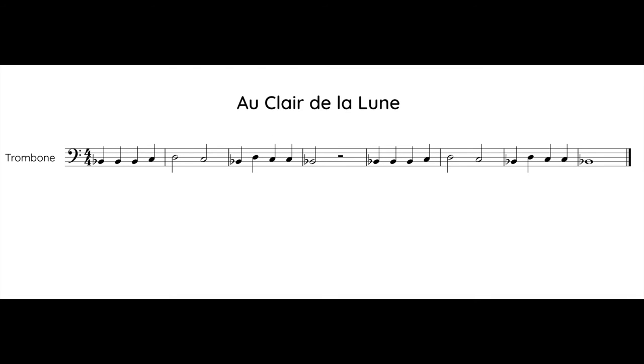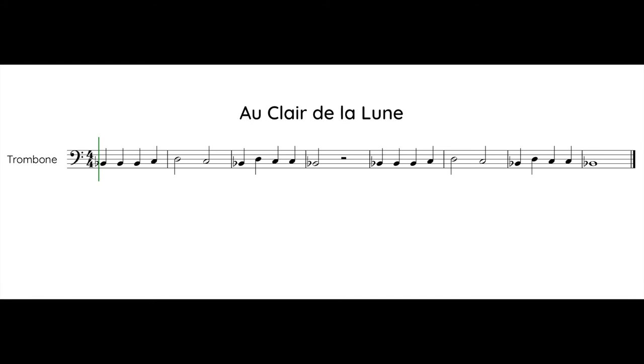Great job. Let's play one more time and see if we can make one thing just a little bit better. Ready? One, two, one, two, ready, play.